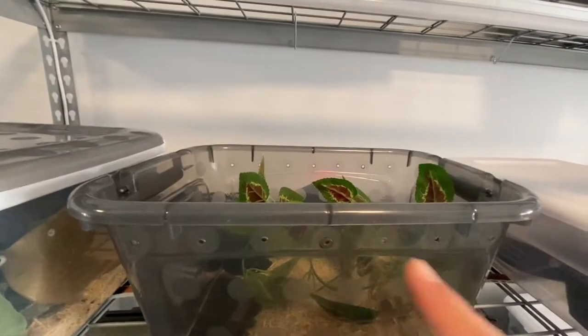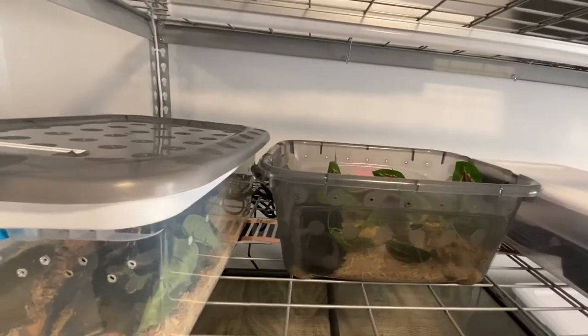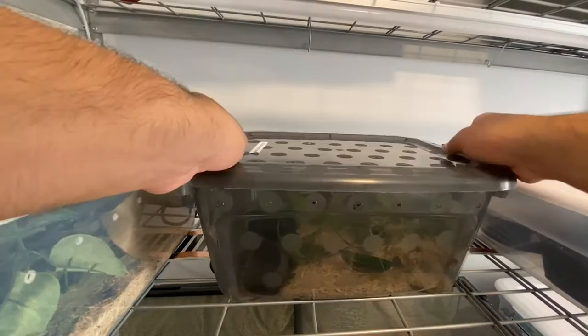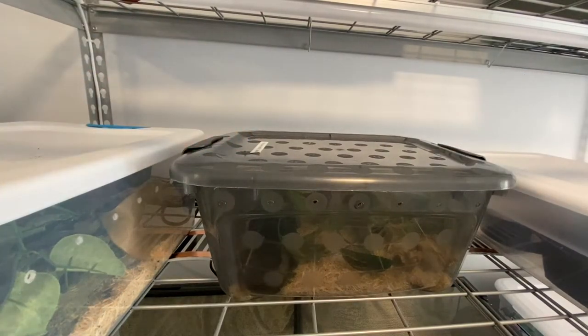My plans for him are kind of for the future — it has to do with Tesla, who is a female het for scaleless, and he is a scaleless male. So eventually we may have some scaleless babies, but that is further down the road. For right now we're just raising them up because they are still babies.